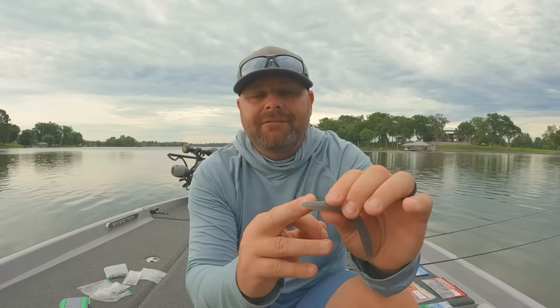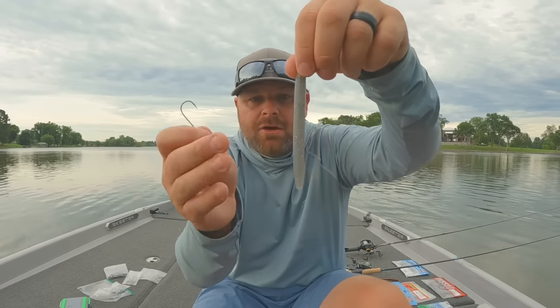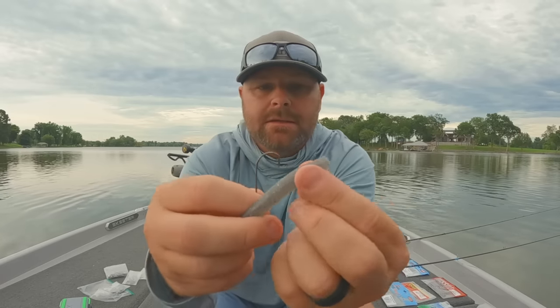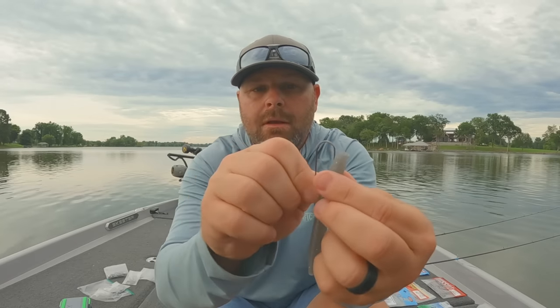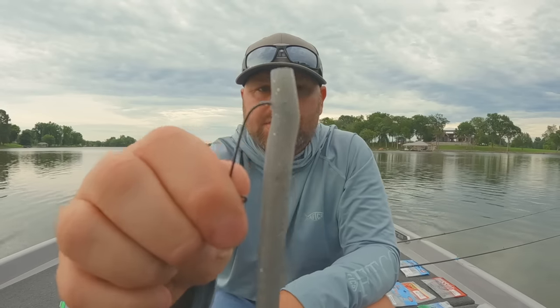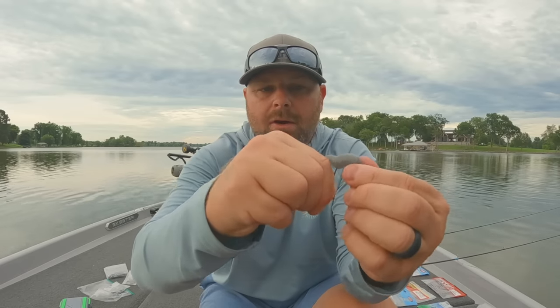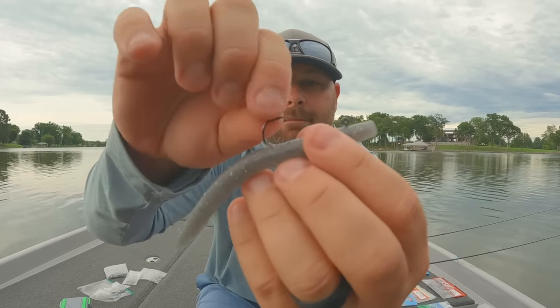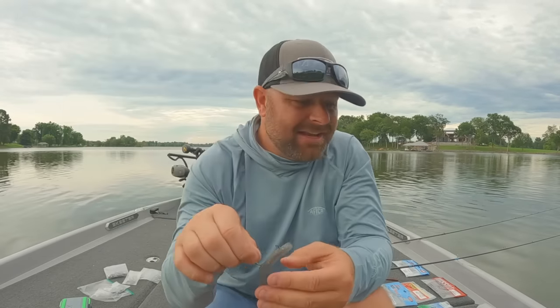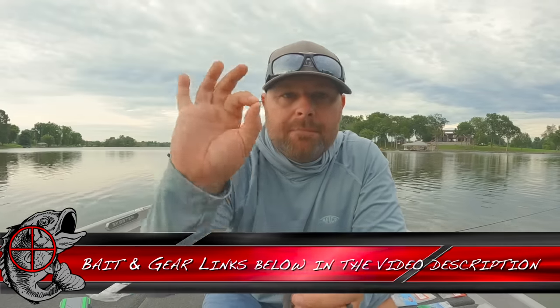So the 4-inch Yamamoto Senko — this is called Natural Shad. Electric Shad would be good too. My two favorite colors back then were Natural Shad and Baby Bass. Little key tip with the Baby Bass: take the last half inch with a black Sharpie and color the tail black. Any of those small bass swimming around in springtime all have that real bright black-tipped tail. Just like any Senko, spin it and see where that natural curve is. Then you come into the bait about an eighth of an inch — you don't come through the head like normal, you come through the bait about an eighth of an inch, pull this forward, and there you go.